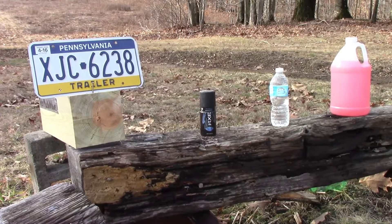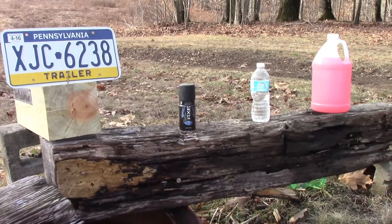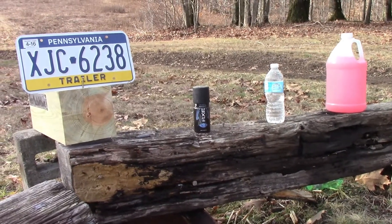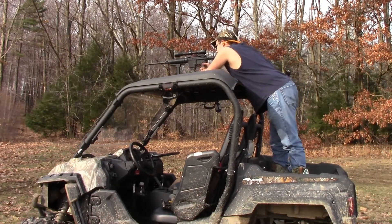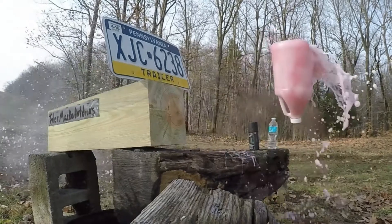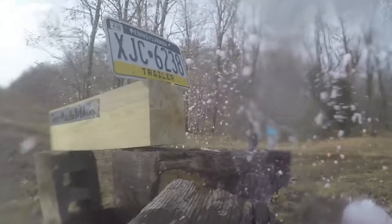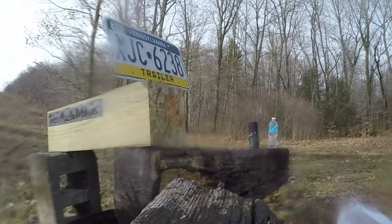Alright guys, we've got a couple more targets set up down here. We've got an old trailer license plate, a half-used can of Axe, a bottle of water, and some pink drink. Let's head back to the side-by-side and see what the old .223 can do. First up, we're going to go with the pink drink.